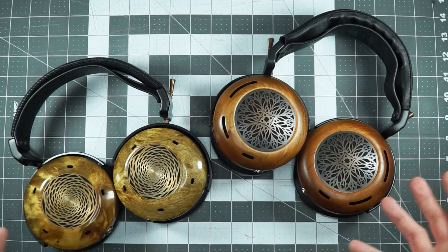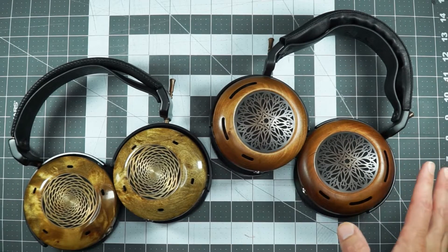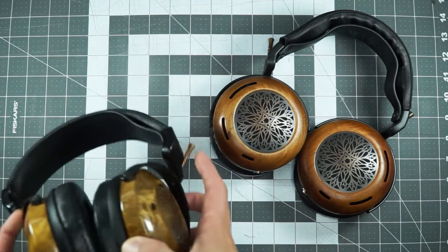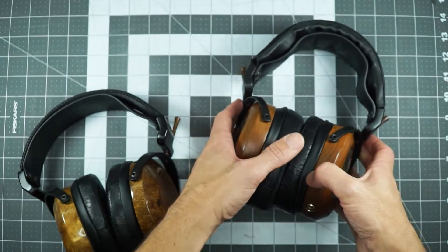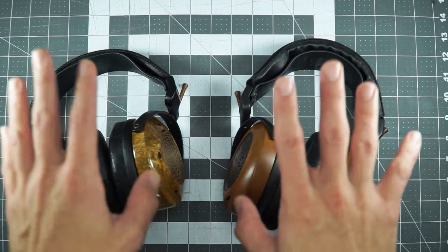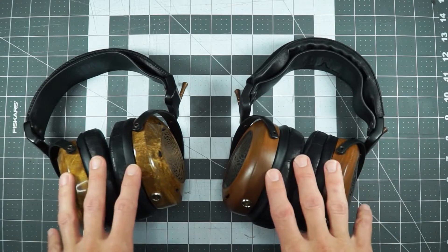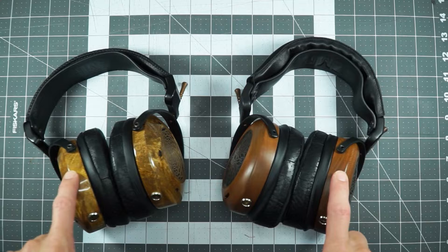Both open-back, both beautiful wood cups, lots of styles to choose from. Both leather pads, lots of options there as well. Both have removable mini XLR cables, lots of options to choose from there. Both 300 ohm impedance, both around 96-97 dB sensitivity. Similar weights, depending on your wood choice.